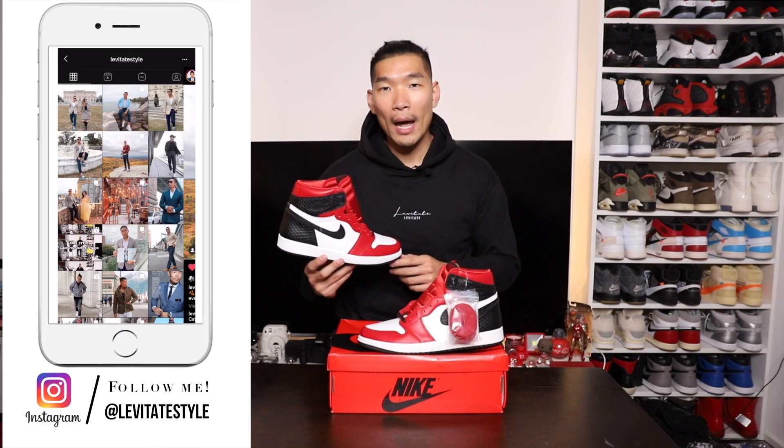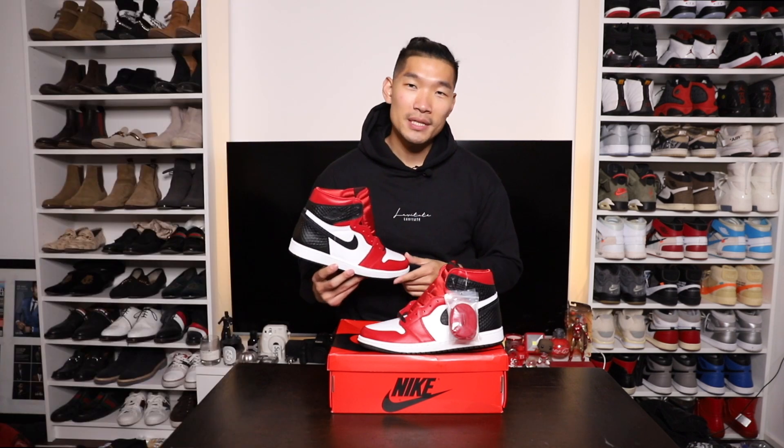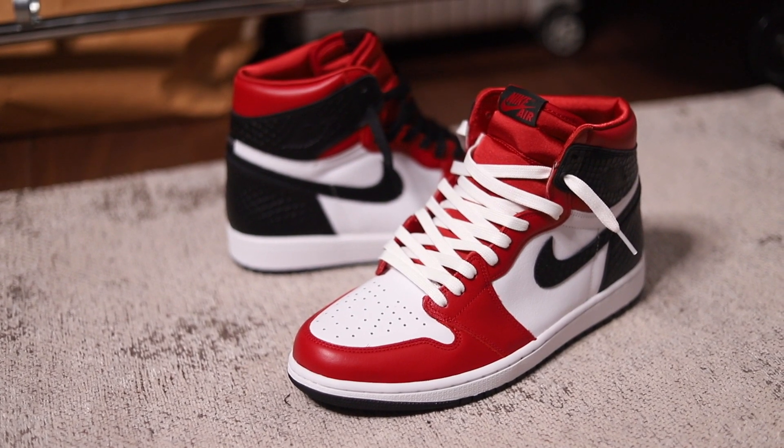This Jordan 1 Satin Red I got off the Go app a few months ago. I finally got around to doing this sneakers and style video for you guys. I know you guys love all the Jordan 1 style videos especially, so here's another pair. This pair officially came out as a women's sneaker — I got this in a women's size 12, which is a men's 10.5.